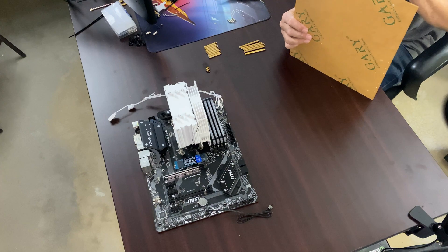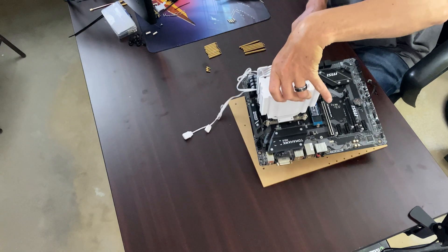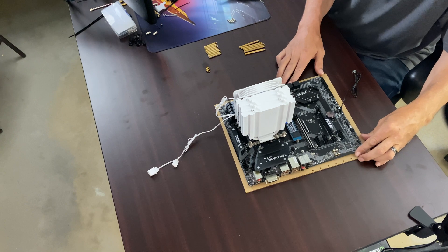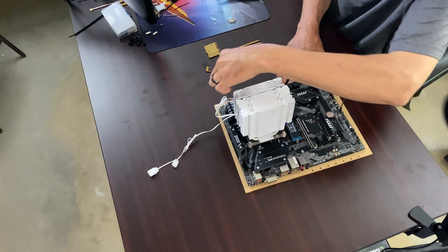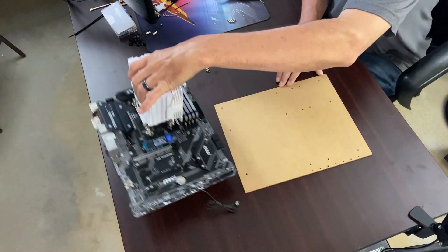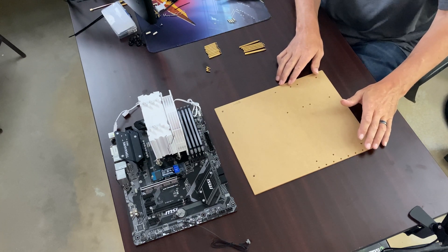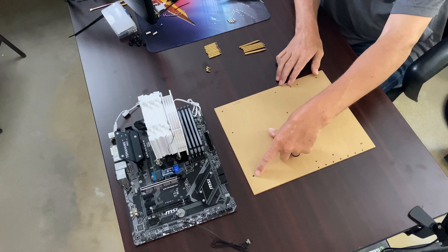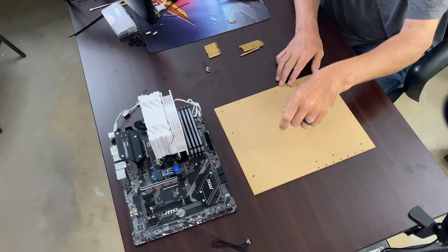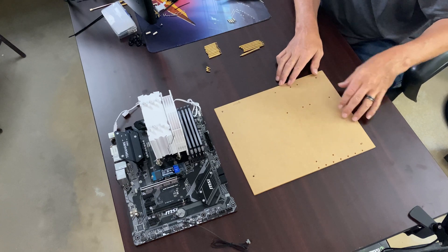What you're going to want to do, before you do anything — I've already pre-drilled these holes — is set your motherboard down like this. Try to get it as straight as you can, find the holes, take a Sharpie, and mark the holes. Then take your motherboard off. All you've got to do is find yourself a small drill bit big enough to fit your M3 screws and drill all your holes according to the hole pattern on your motherboard.